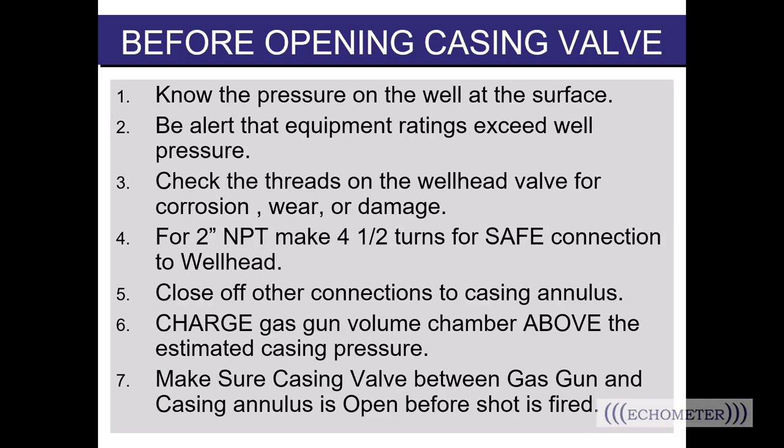Number three: check the threads on the wellhead valve for corrosion, wear, or damage. We recommend you have a wire brush or a rag to clean off the threads on the wellhead to ensure a good, safe connection. Number four: for two-inch NPT threads, make four and a half turns for a safe connection to the wellhead. Make sure the threads on your gun are in good condition and wrap them with Teflon tape. We have had people whose gun threads were stripped or didn't have a good connection, and when they opened the valve between the gun and the well, the pressure blew the gun off the well. If conditions aren't safe, don't shoot a fluid level on that well.